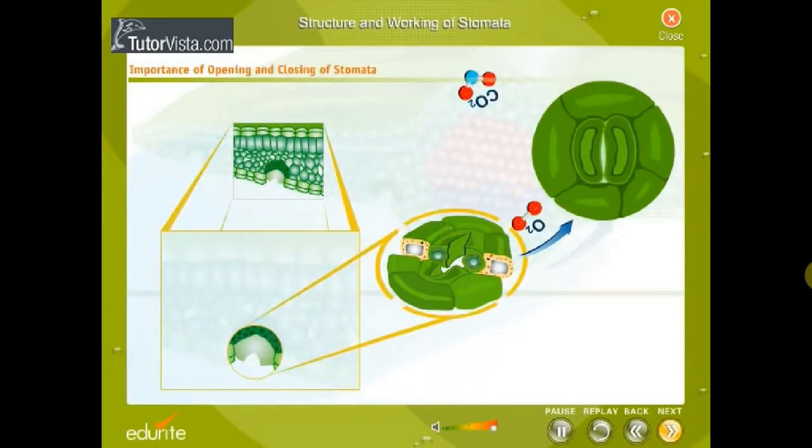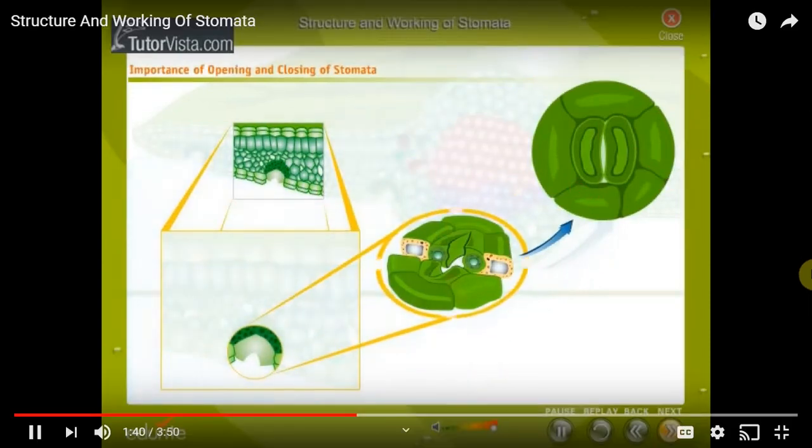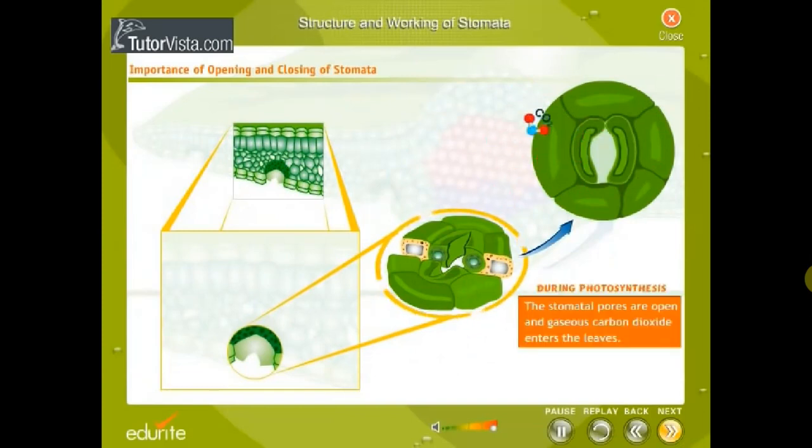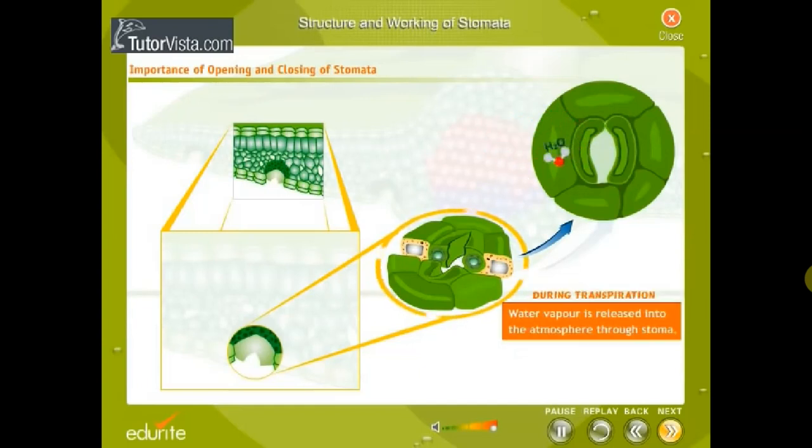Air containing carbon dioxide and oxygen enters the plant through these openings, where it gets used in photosynthesis and respiration respectively. During the day, the stomatal pores are open and gaseous carbon dioxide enters the leaves. Waste oxygen produced by photosynthesis in the cells of the leaf interior exits through these same openings. Also, water vapor is released into the atmosphere through these pores in a process called transpiration.